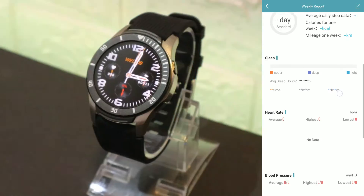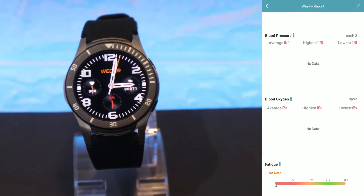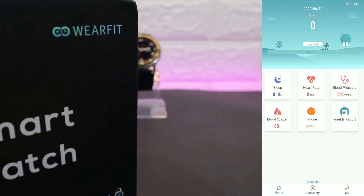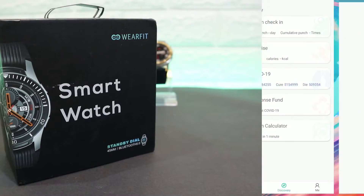You have all the health care options and all the data that is necessary for you to see. This app is very good with these types of features. On the second page, Discovery, we have a health check-in section.